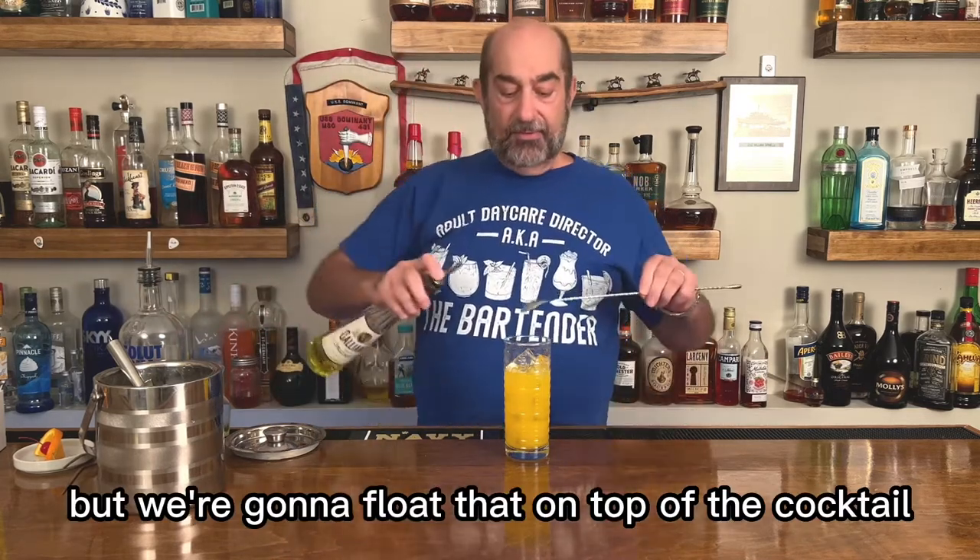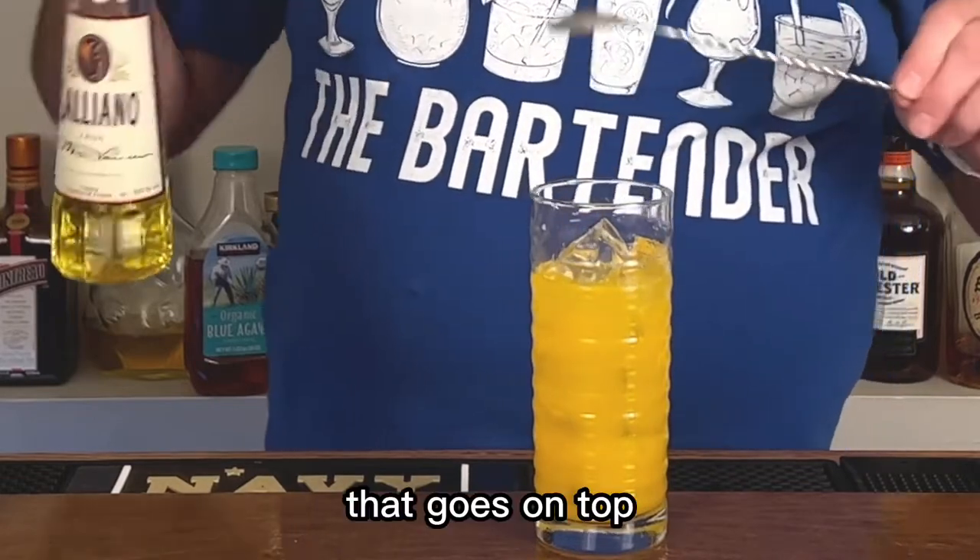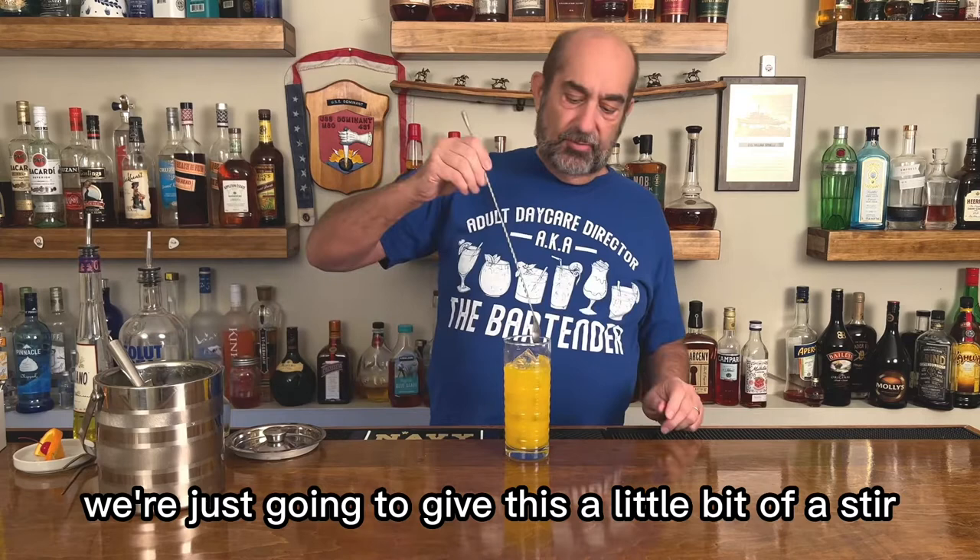We're gonna float that on top of the cocktail. That goes on top. We're just gonna give this a little bit of a stir.